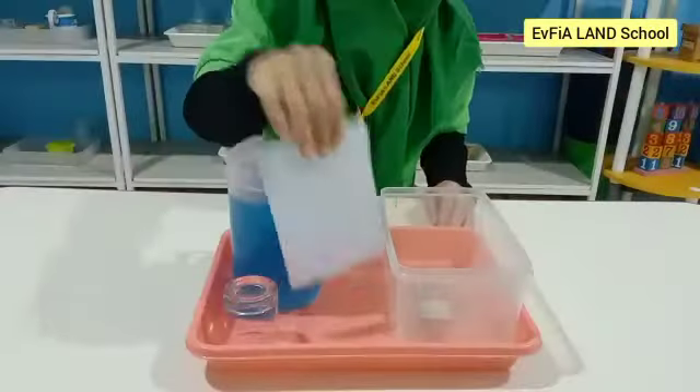Hello everyone! Today we are going to do an experiment to see whether air takes up space or not. Here's what you need. Let's get started!